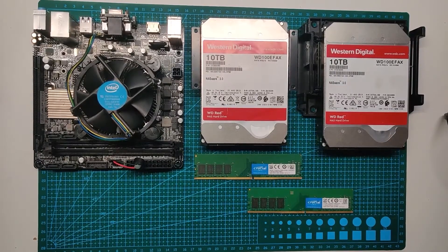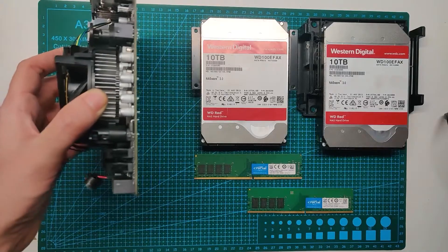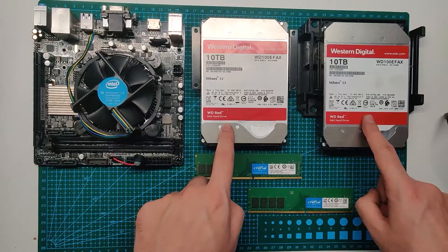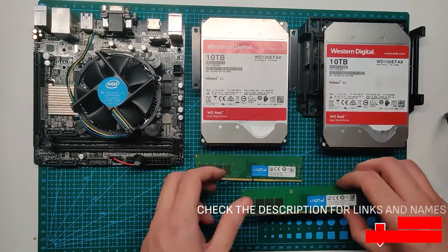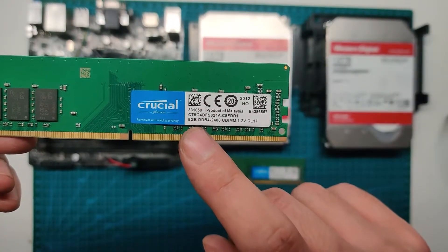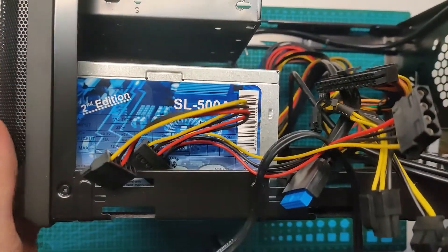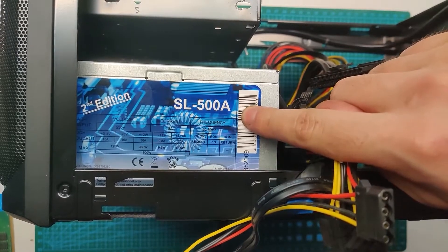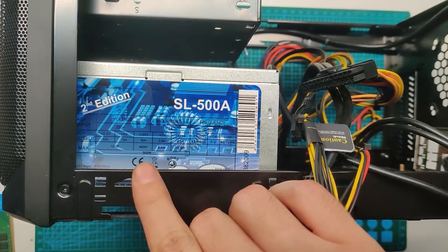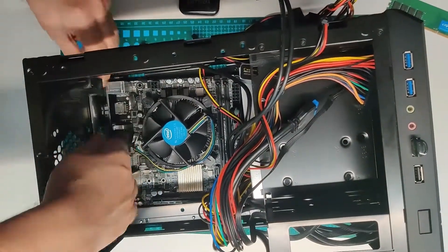These are the parts inside the NAS. This is the CPU and the motherboard — it's a mini-ITX, so it's super small, about as big as a hard drive. Those are two Western Digital hard drives, 10 terabytes each. Then there's the RAM — two 8-gigabyte slots. And this is the case, a Sharkoon mini-ITX, which is great and also has an additional slot for a hard drive.